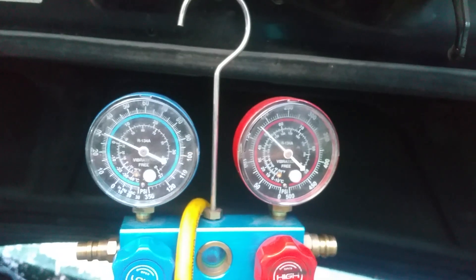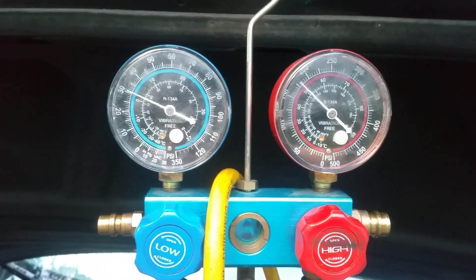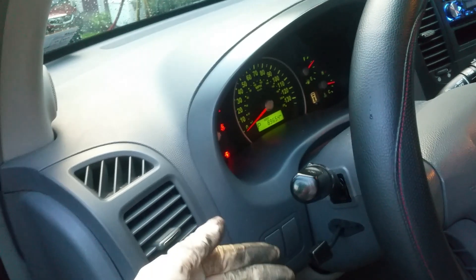There we go. That's not bad if the temperatures are outside. It might be slightly low. So right now it's running — nice cold.